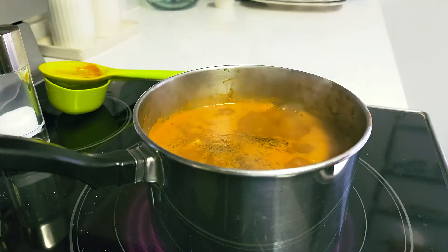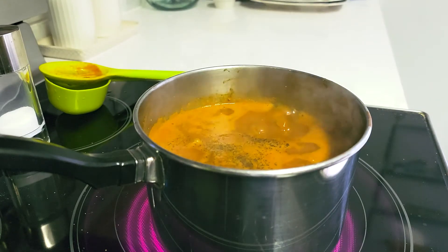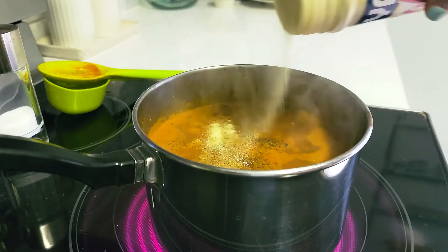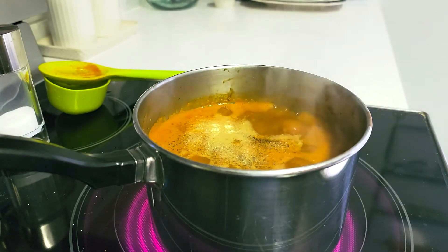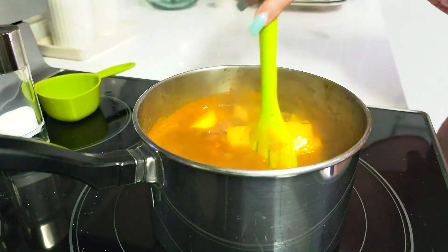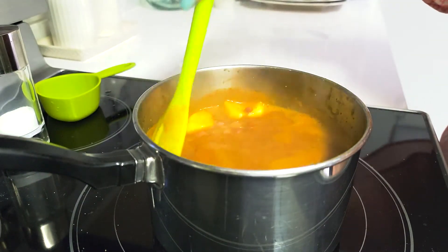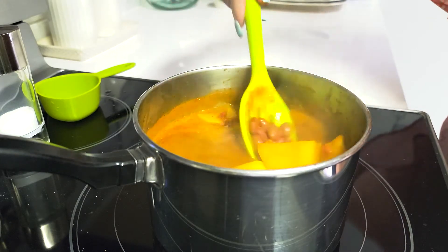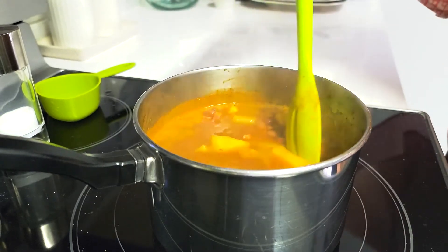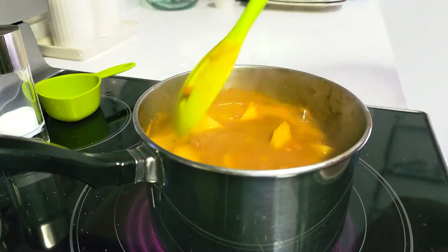Maybe even some adobo — you know I love my adobo. I'm going to add just a tiny sprinkle and stir this up. We really want to make sure that the flavors are top-notch because they're going to absorb inside of the potato, so your potatoes are going to be seasoned in that same stew that your beans are seasoned in.